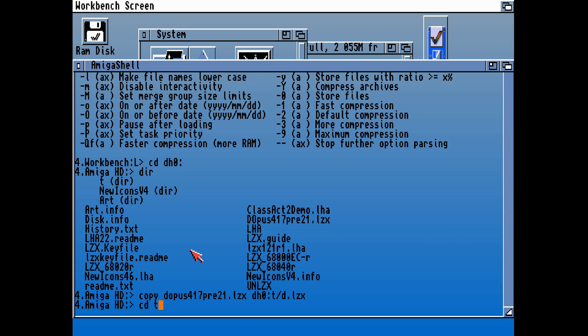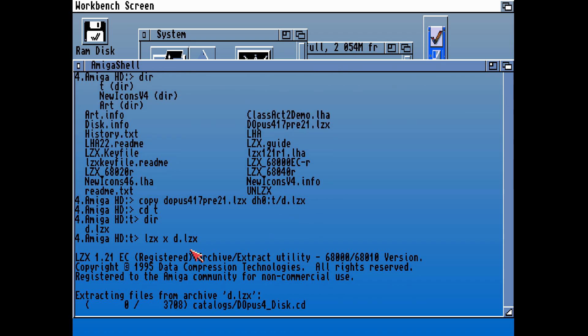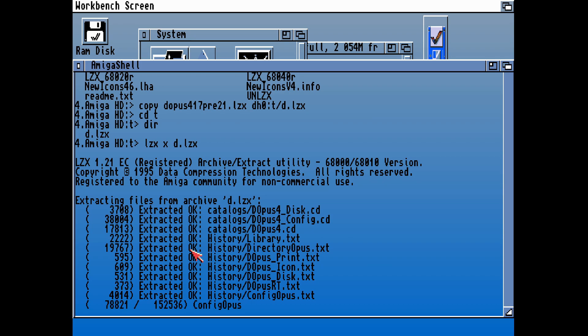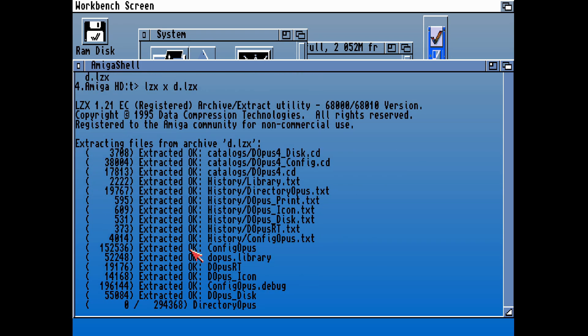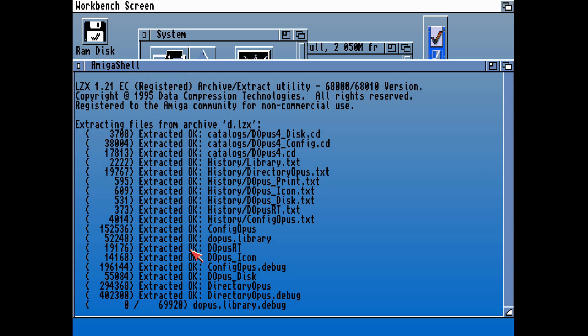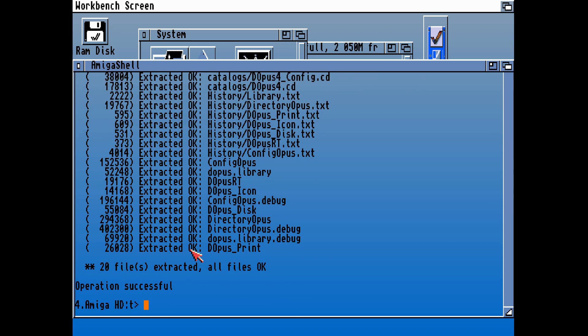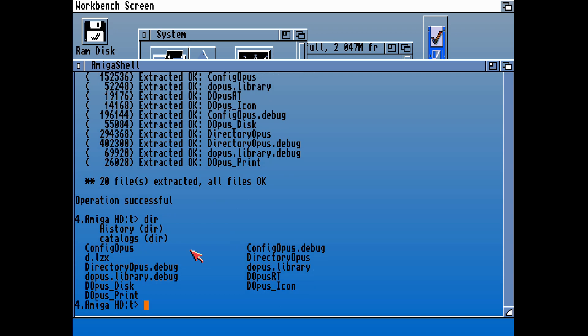That's LZX installed — we're not going to need it for this particular video, but having installed that will come in handy. This is the file that we got off the website: 4.17 pre 2.1. We can extract that into this destination drive, but unfortunately that did not work on this particular setup. So extracting that in this particular case was a waste of time.